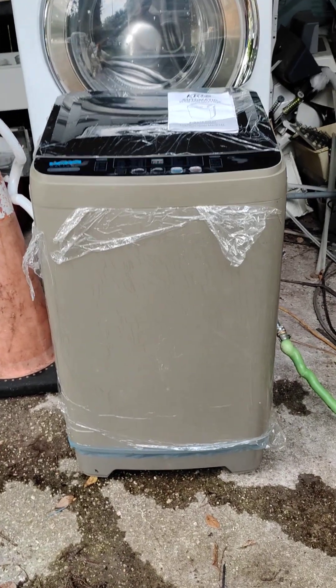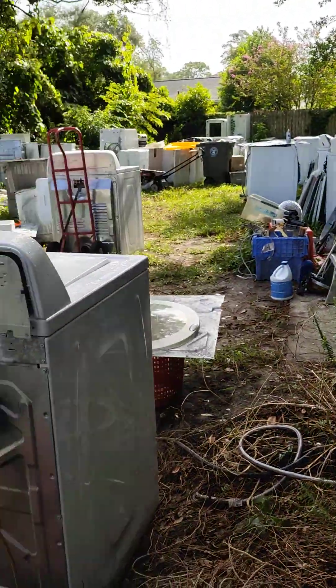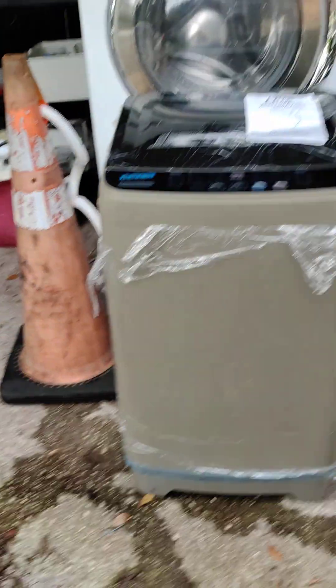Appliance repair and rebuild, Jacksonville, Florida. I recondition all my appliances. I'm a master appliance repair technician and nothing gets sold unless it's perfect, and I show all the proof — pictures, videos.